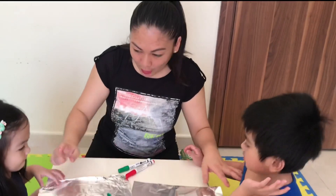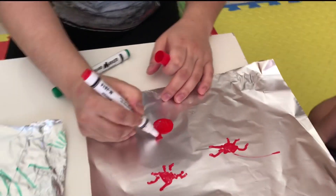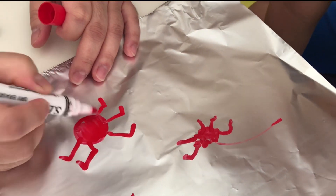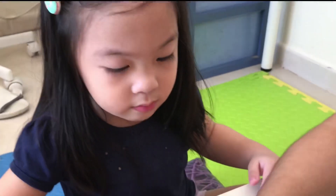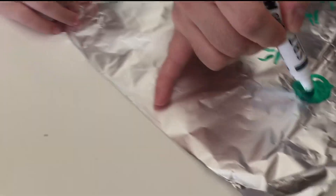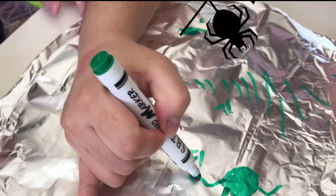So now both of you are done! Now let's put it in the water! I will draw a big, big spider for both of you! I will draw a big spider — this is for Kuya Clark! And I will draw a big spider for Maxine! Small spider! Make a circle and then draw the tentacles! Here you go! This is the spider of Maxine!